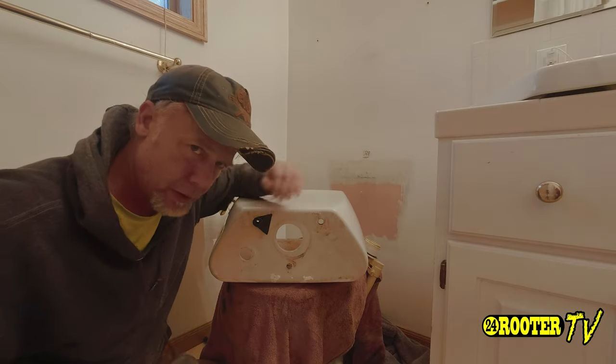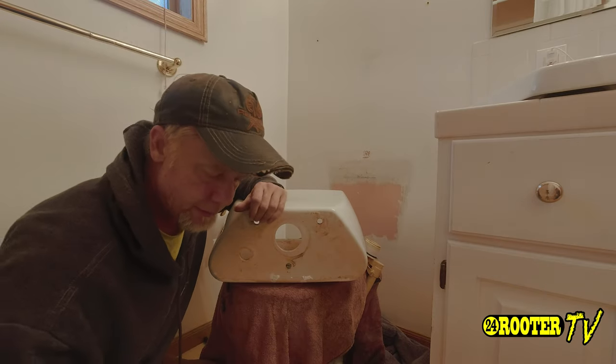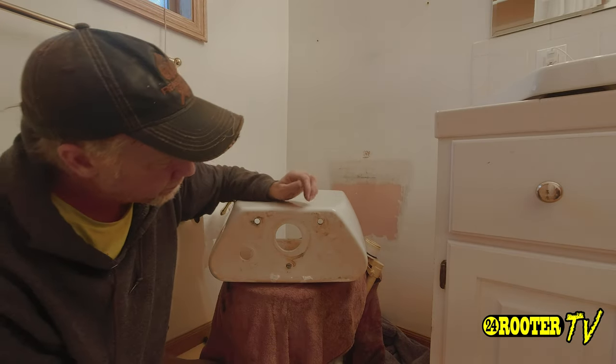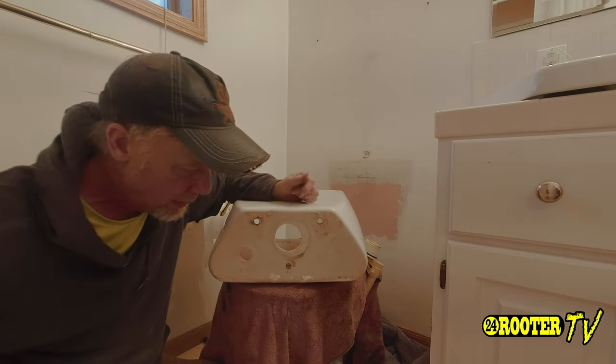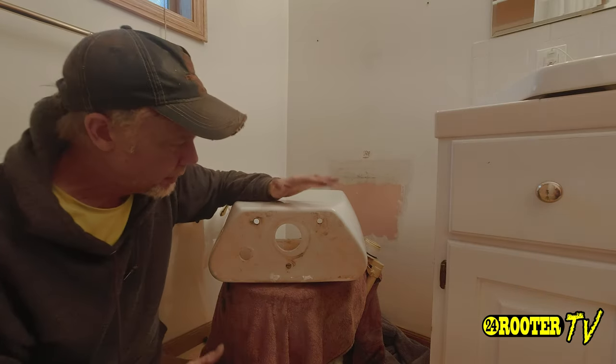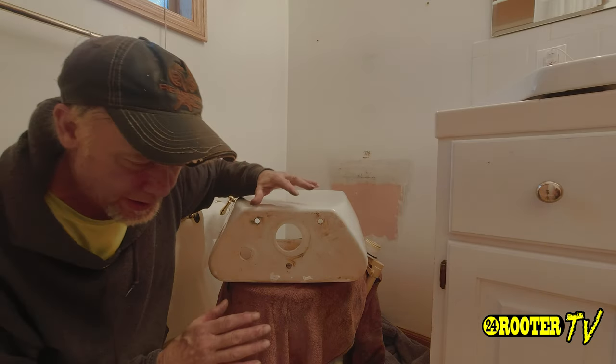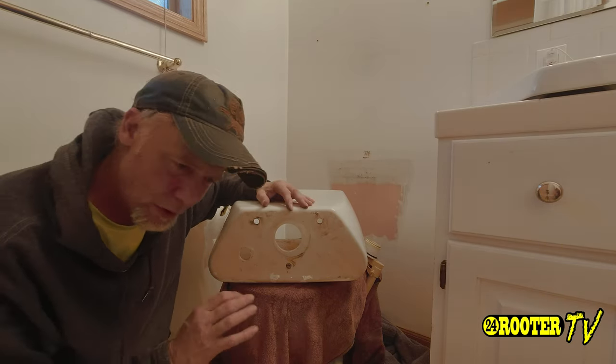Keep in mind this is a Kohler-style toilet. They're the only ones where you would have to fight this system they have, which is a good system — Kohler is a great toilet. But since we're going to be replacing it, it's a little more challenging.